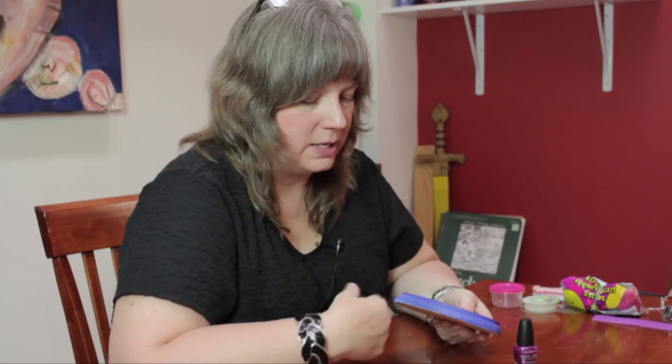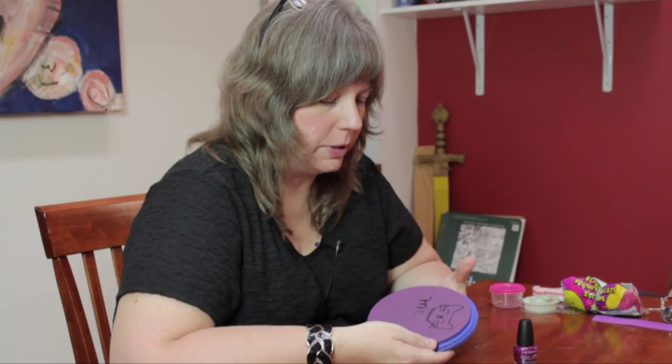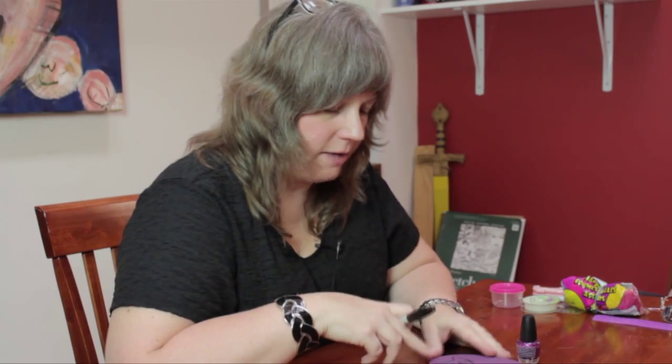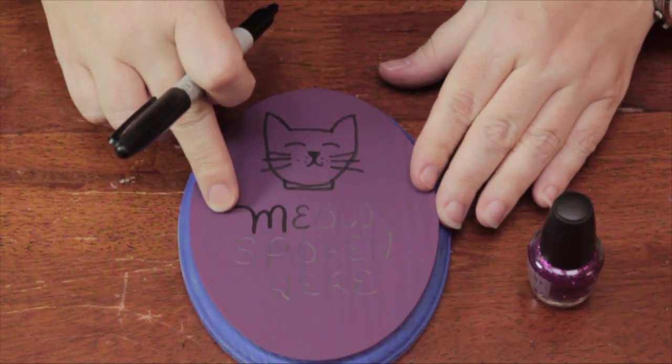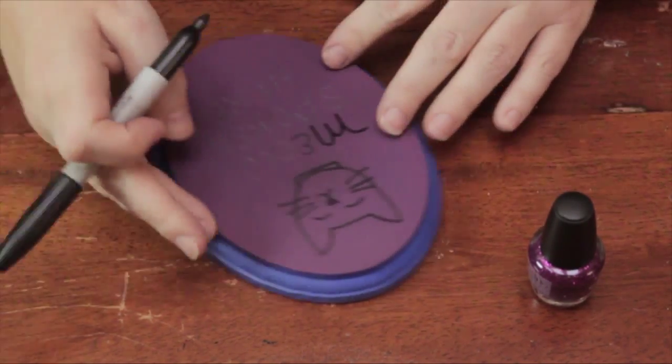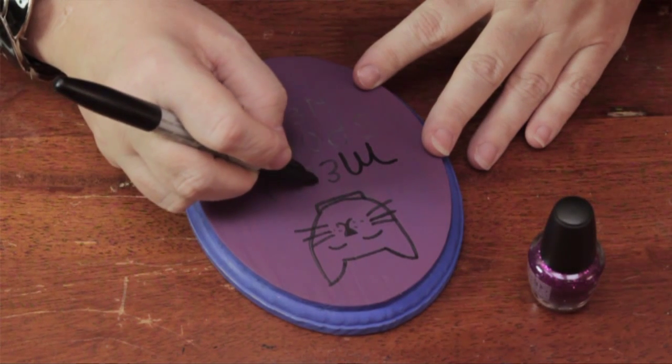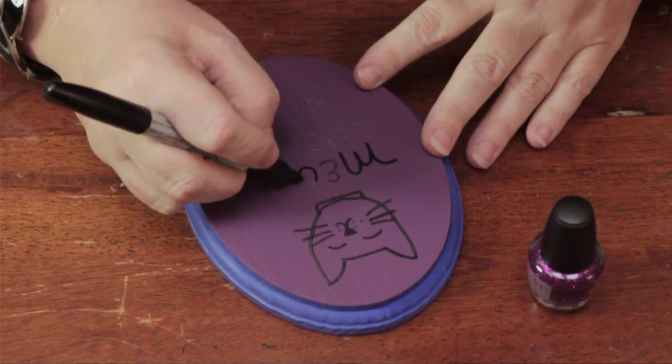I have a plaque here that I painted, I distressed the edges a little bit, and I did an outline of what I wanted to do in pencil. Then I began to go over that with a Sharpie. I also have some glitter nail polish that I'm going to put little accents with to dress it up a little bit. So I have a little cat face and I wrote 'meow spoken here.' Any cat person speaks fluent meow and will appreciate this gift, or if you're a cat person yourself, you can hang it in your own home.